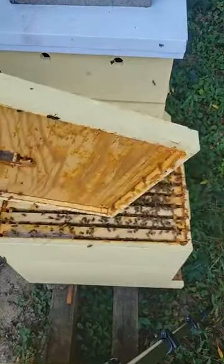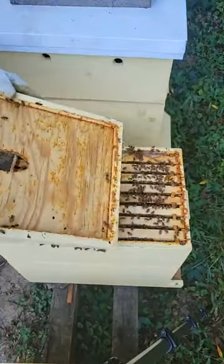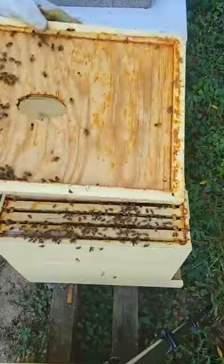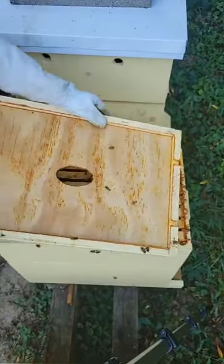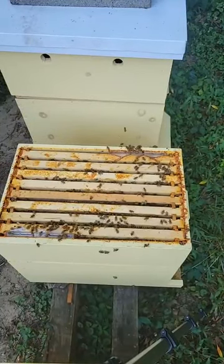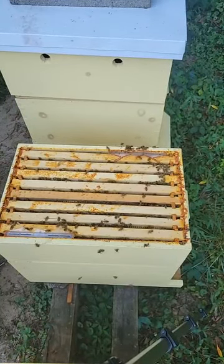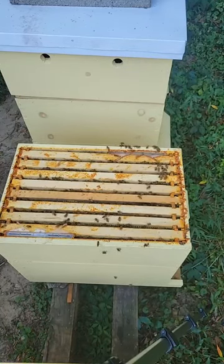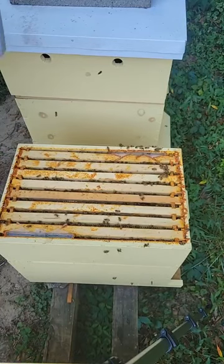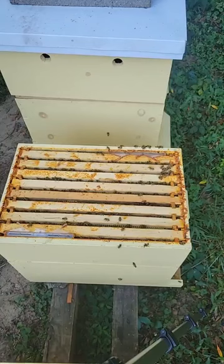I am waiting on a phone call from an appraiser. I've got a closing at the end of the month and the appraisal was today, so I'm waiting to hear from him. It's a new build though, so there's no reason it didn't appraise. Okay, so this is our honey super — that's our food super.